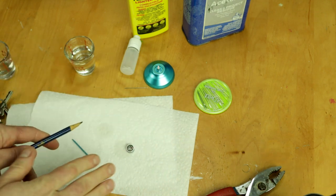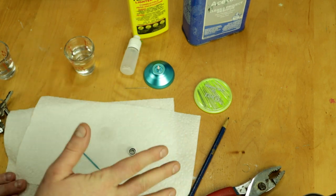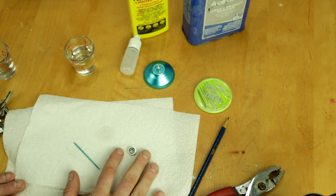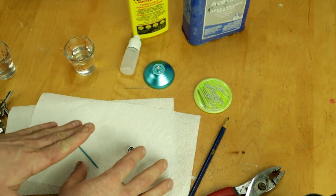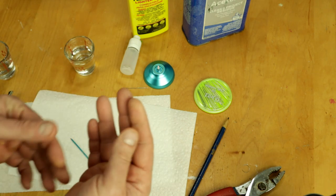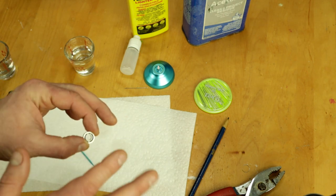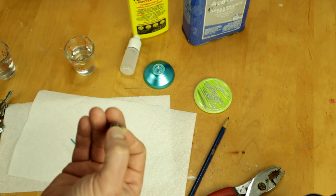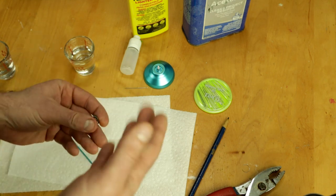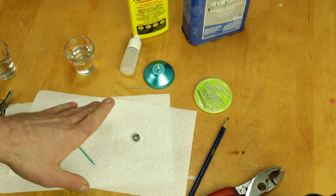Now our bearing is totally dry and clean, spinning perfectly. But we need to put some type of thin lube on there — not thick enough to slow down the bearing, but enough lubricant to prevent the bearing from corroding. These things spin incredibly fast and it's metal on metal with no lube. They will heat up and over time destroy the bearing if there's no lubricant at all.